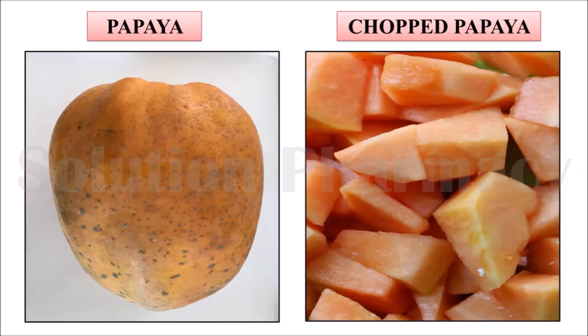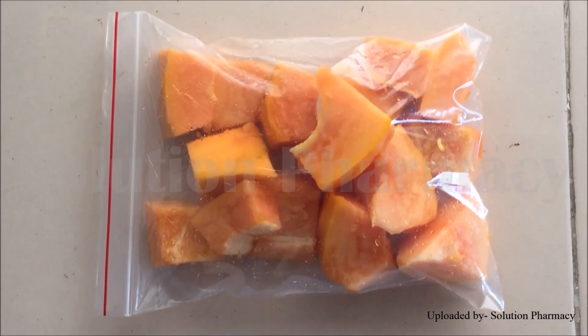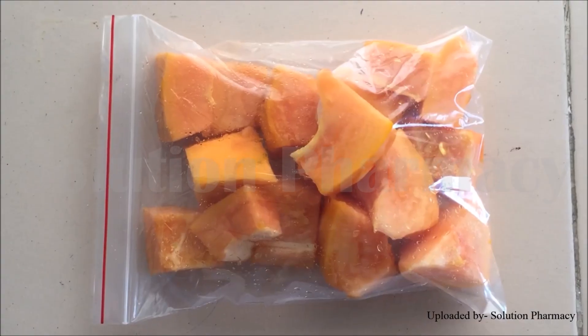First of all, remove the outer surface — the peel — of the ripe papaya, and then chop it into small pieces. Now transfer these chopped papaya pieces into a deeper poly bag and zip it.